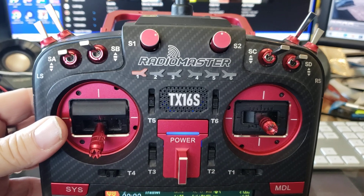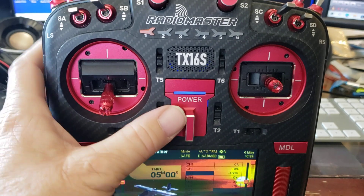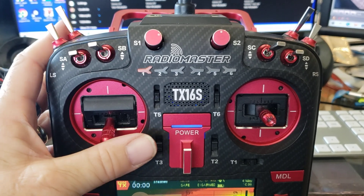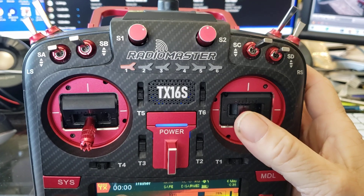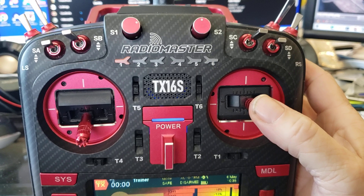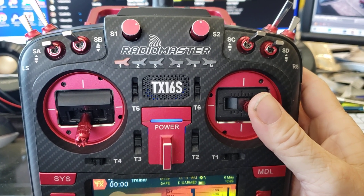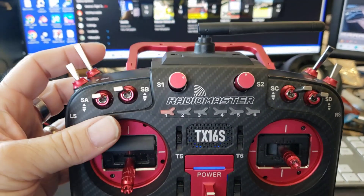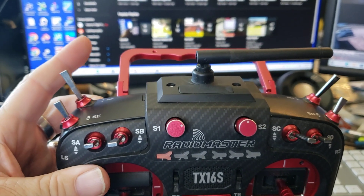If you just have to do a quick minor trimming on an airplane, I just use the normal trim switches like you normally would, but the auto trim is cool. Basically, when you get flying and you have the aileron, elevator, or rudder in a particular position and need to trim it out, you get it flying straight and level with your stick where you want it.